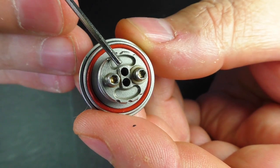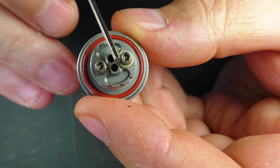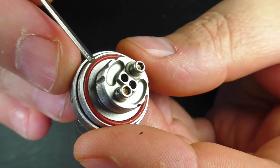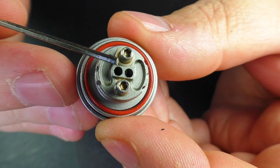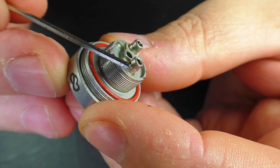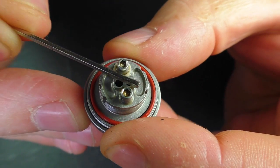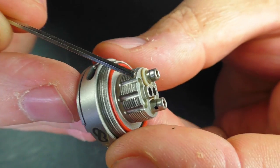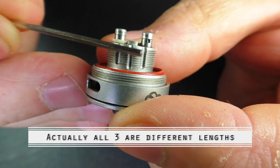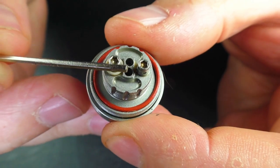In the middle we have two 2mm air holes that are going to be directly under the coil. You'll get a 3mm coil in here no problem — a simple round wire 3mm coil. I've been using some fused Claptons in here as well, but this is not meant for rowdy builds at all. We have two wells, one on either side, and there are slots cut down the deck — the centre one is longer than the other two, so depending on how far you undo the chimney depends how much juice gets up to your deck.